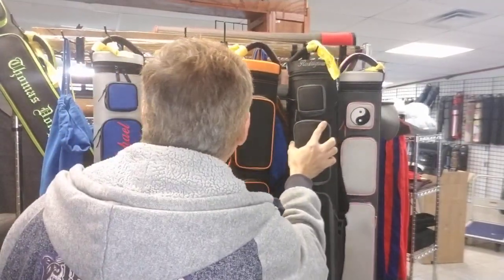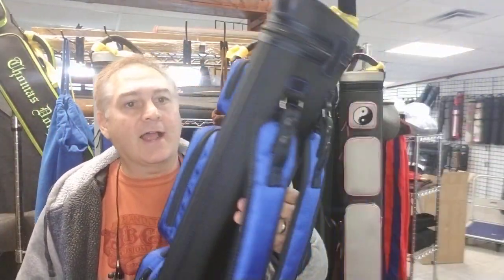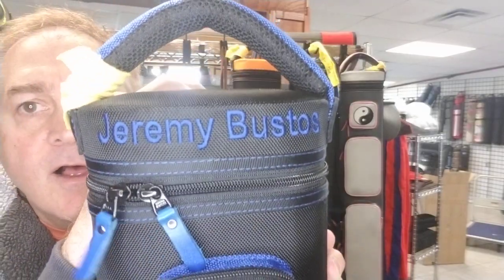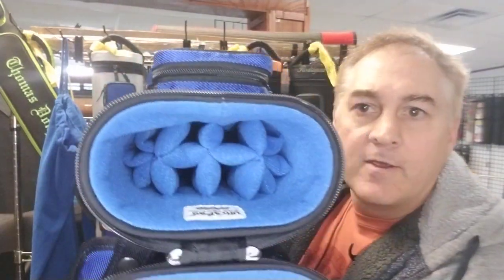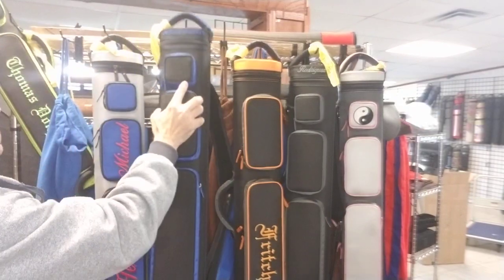All right, moving on here. I have a 4x8 blue — this one's blue with black, black and blue, black body, blue accents on here. It says Jeremy Bustos on there. Nice. Very pretty case. 4x8.